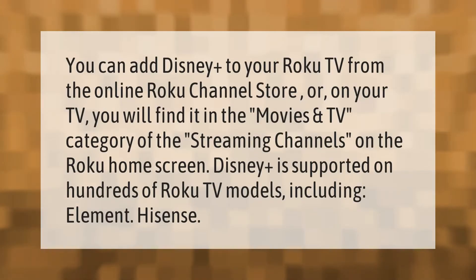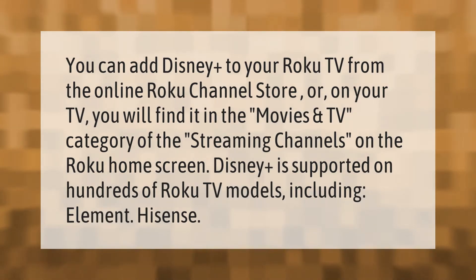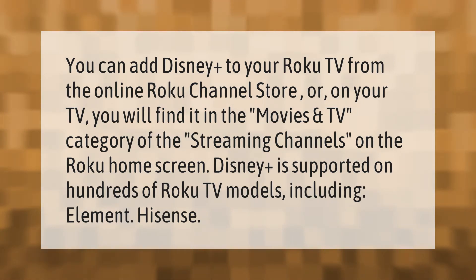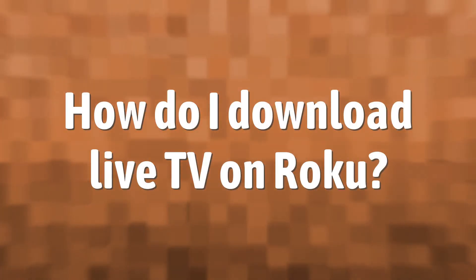You can add Disney Plus to your Roku TV from the online Roku channel store or on your TV. You will find it in the Movies and TV category of the streaming channels on the Roku home screen. Disney Plus is supported on hundreds of Roku TV models, including Element and Hisense.